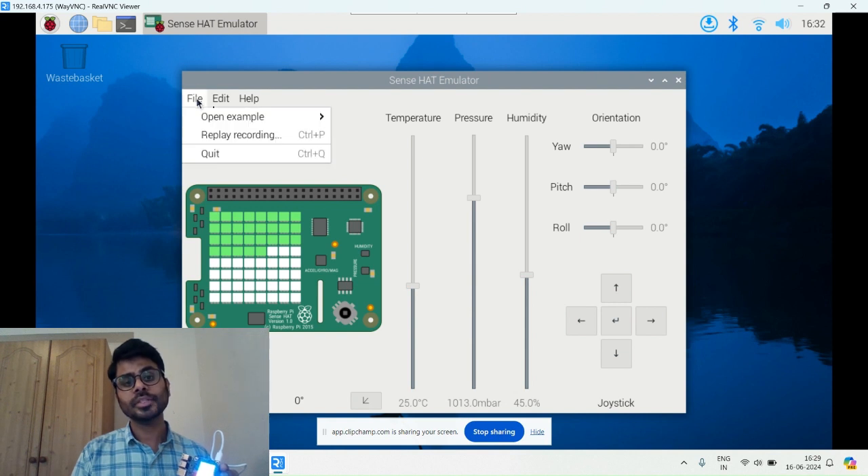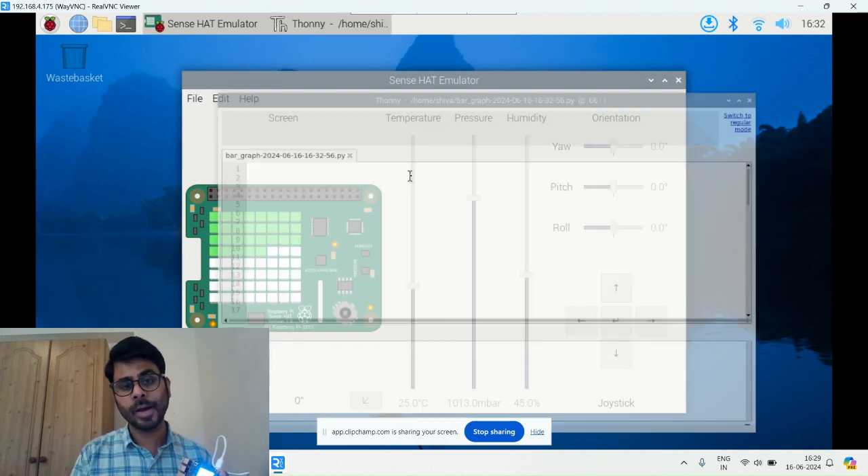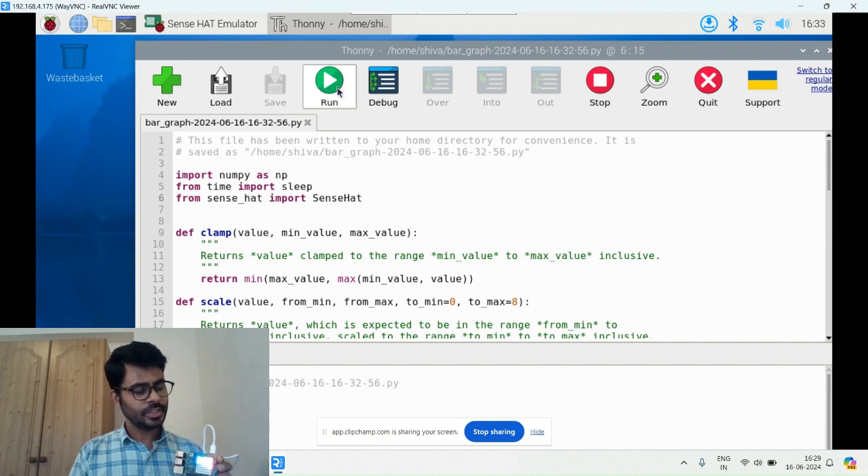We have many sample codes here. You can run them to understand how they work. For a bar graph example, I run it with sense_hat and you can see it's showing a bar graph — we have red, green, and blue graphs, similar to a line graph. There are many graph types available.